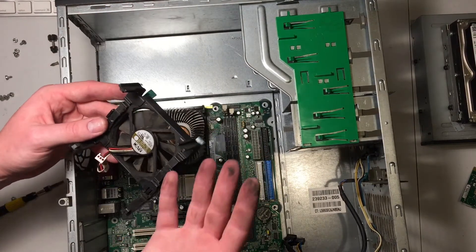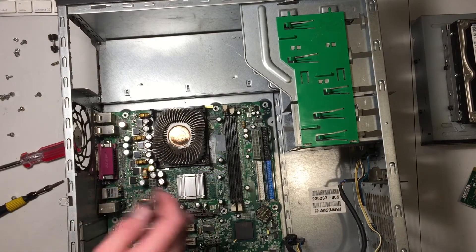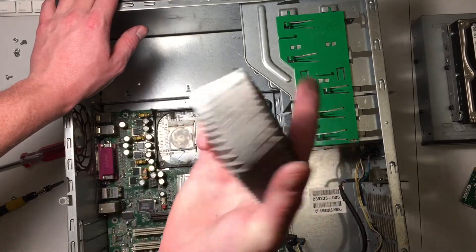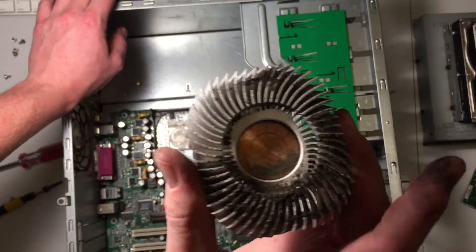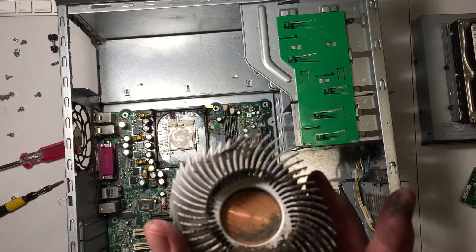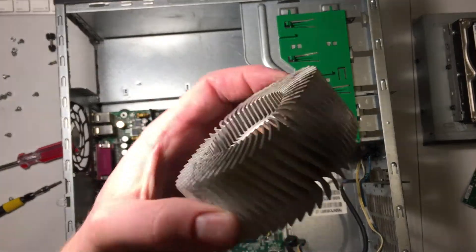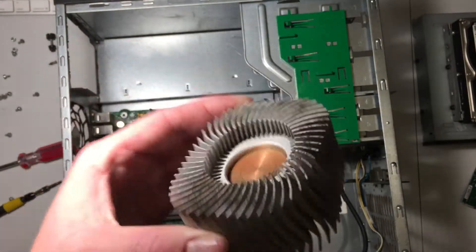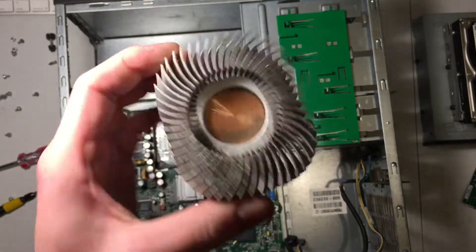I got that off, and boy, is that dirty. I'll set that aside with the other fan. There's our heat sink — boy, is that a weird design. Look at that thing. I'm going to go ahead and clean it off so we don't get anything else dirty. So I cleaned off this very bizarre-looking heat sink. Very cool — it might just be a neat thing to hang on to, because what a unique design.